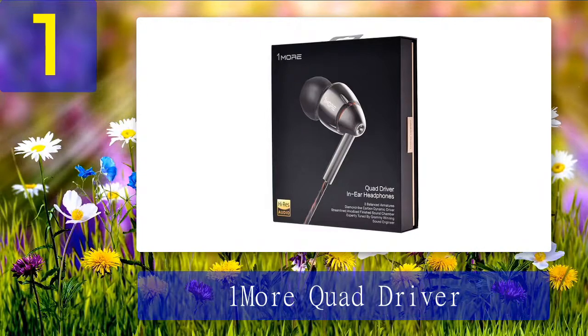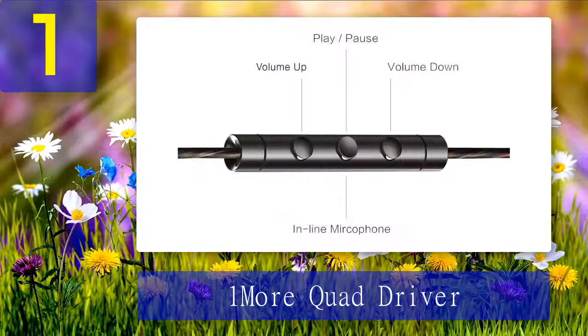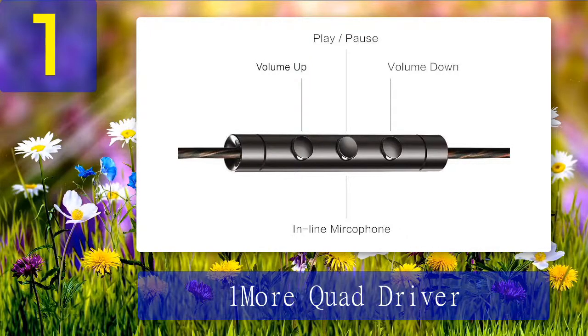These in-ear monitors can produce a ton of volume without any distortion and bring out the details in the music with good soundstage reproduction. We were very pleased with how well these monitors sounded across almost any music genre, picking apart the soundtrack for audio clarity. The verdict: the 1More Quad Driver earbuds are some of the best in-ear monitors we have tested, delivering sublime sound quality. They come with four armature drivers dedicated to crisp highs, detailed mid-ranges, and deep extended lows. The sound signature is neutral but very detailed — picking apart the most subtle notes and letting you hear music exactly as the artist intended, with no harshness or muddiness. You can practically increase the volume to maximum without any distortion.